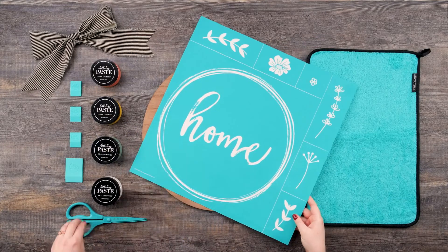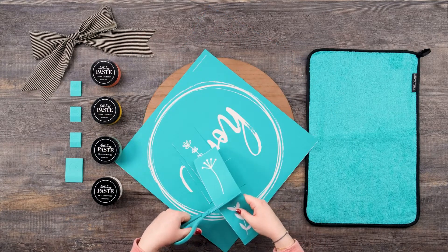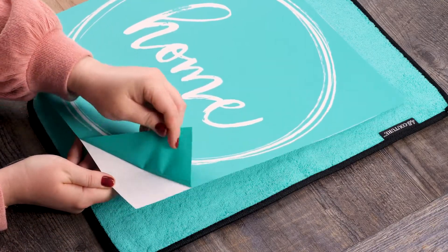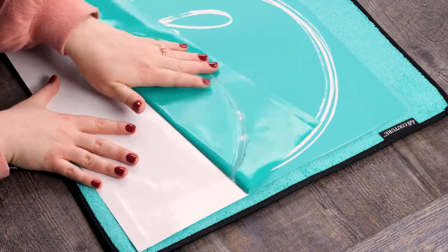To begin, I'm using my transfer trimmers and cutting along the provided cut lines. There are so many adorable floral elements in this design — feel free to customize it however you like. Next I'm removing the wreath element from its transfer backer sheet. This mesh silk screen is reusable 8 to 12 times for all sorts of chalking projects.